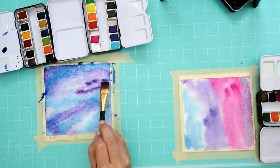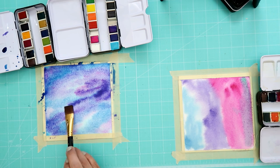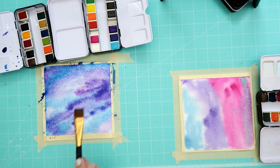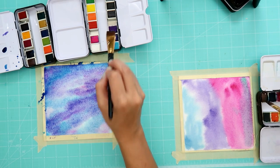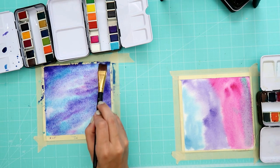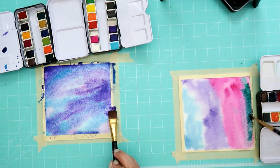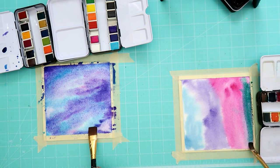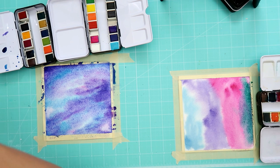Abby says: 'You know what me and Aspen do in our videos? We always say, hi everybody, welcome back to the Abby and Aspen show!' I've probably added way too much water to mine, but that's okay — I'm just trying to cover up some of that pinkish color, that's why I'm doing different colors.